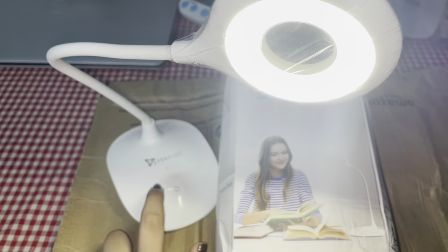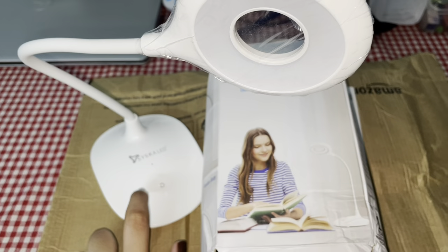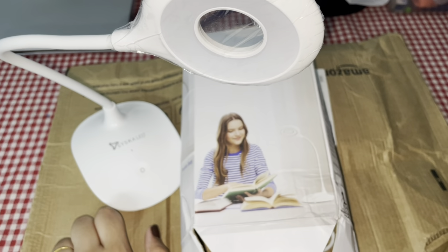You can see the price. This is a very good lamp. I will show you the most perfect lamp on the book — I will open it on the book.